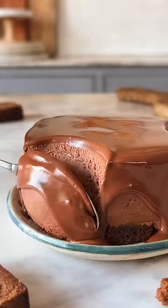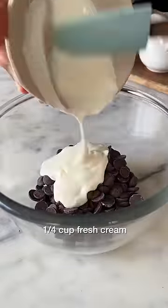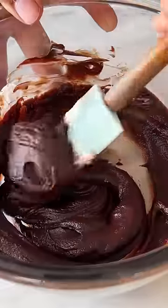For episode 14 of Small Serve Desserts, let's make the Silkiest Chocolate Mousse Cake. Start by pouring hot cream over some dark chocolate and mix them to make a smooth chocolate ganache.